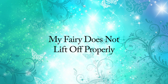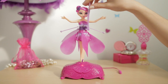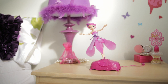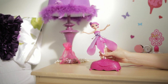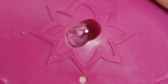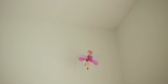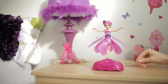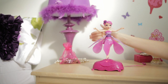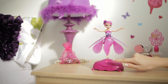My fairy does not lift off properly. Check your batteries to ensure she is getting a strong charge. Also, check the wings, making sure they can move freely. Finally, make sure the fairy is standing straight in the base and the pin she rests on is not bent. If the fairy hits the wall, not to worry — the fairy is durable and will stop flying right away. Just pick her up, check that her wings are lined up correctly and can move freely, then put her back on the base and push the button to relaunch.